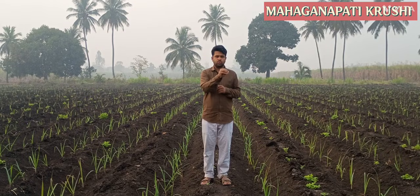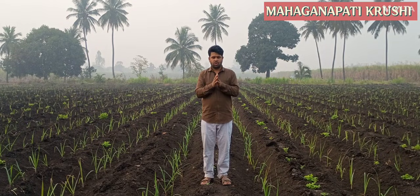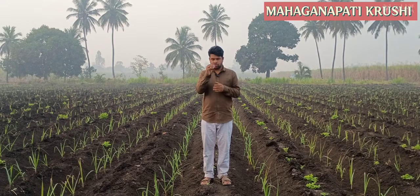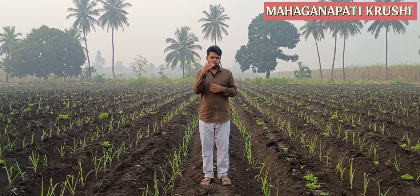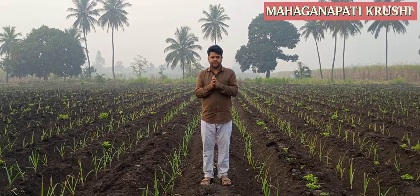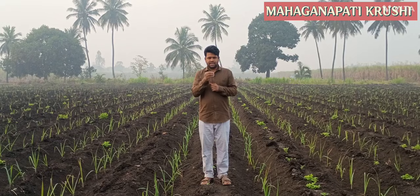Drenching is a practice in sugarcane farming or in agriculture to give all types of nutrients directly to the root zone of the sugarcane or any crop. So drenching is very important in sugarcane cultivation.